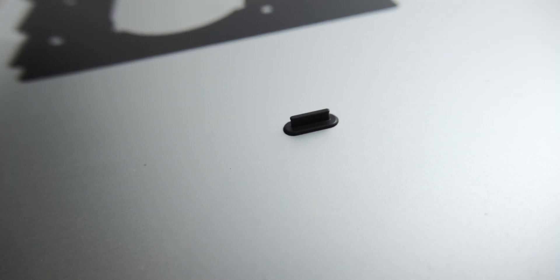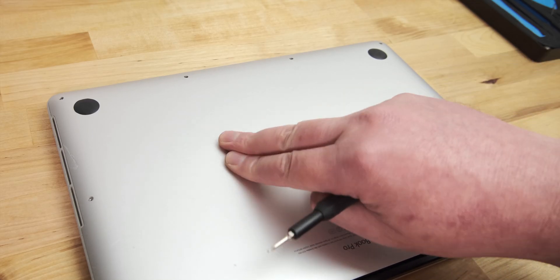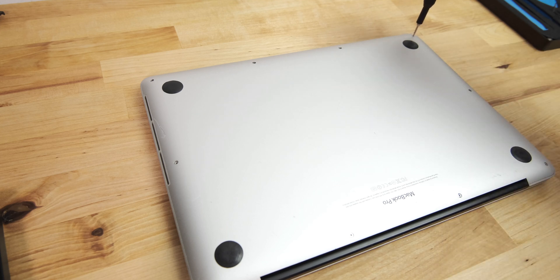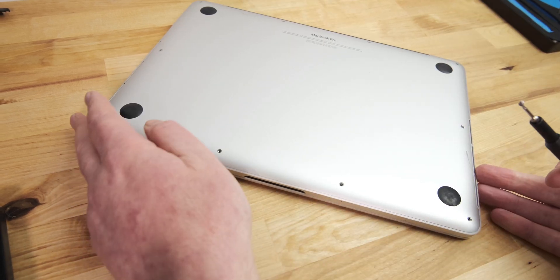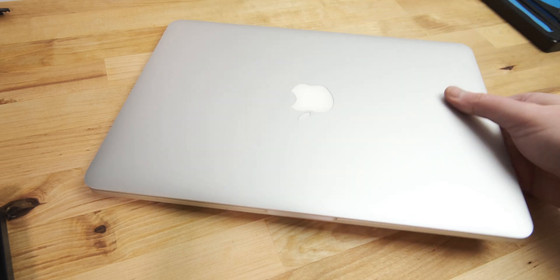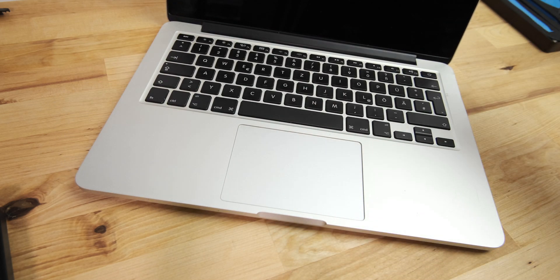If you look at the inside of the bottom cover, you'll see two black plastic pieces. These clip into slots on the top case between the battery. When replacing the bottom cover, it's necessary to press down gently in these areas for the clips to reattach. In total, this repair took a couple of hours. Because it entailed taking the entire MacBook apart, it's about as extreme a repair as you can get without getting into component level repair.